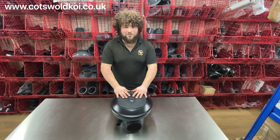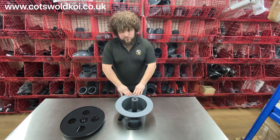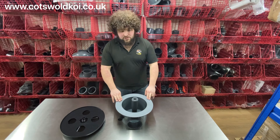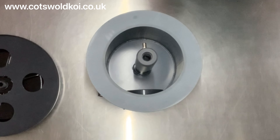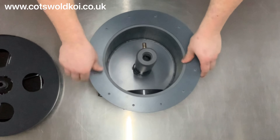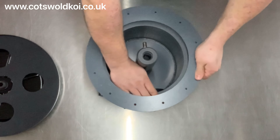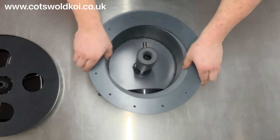And that is the spindrifter bottom drain. A couple of other things you might need: if you want to use the spindrifter with a liner, you'll need a liner flange kit. That simply goes on like so, gets screwed down, and then your liner gets sandwiched between the two, and that keeps your liner in place.